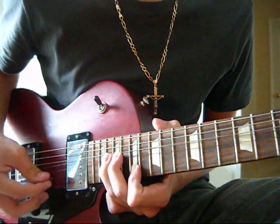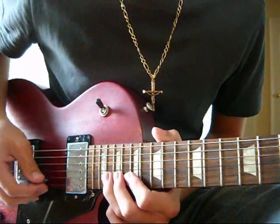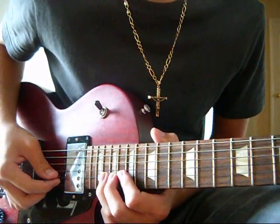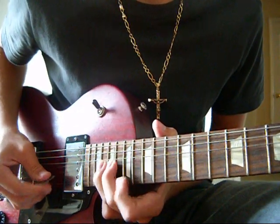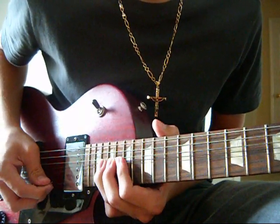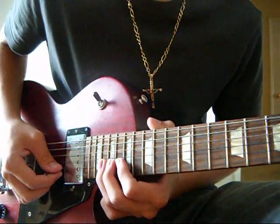It's all like this. And then you're going to bend up the 20th fret of the B string again, but this time you're not going to play the high E string with it. And then you're going to bring that bend down, and then you're going to play the 20th fret of the B string unbend.